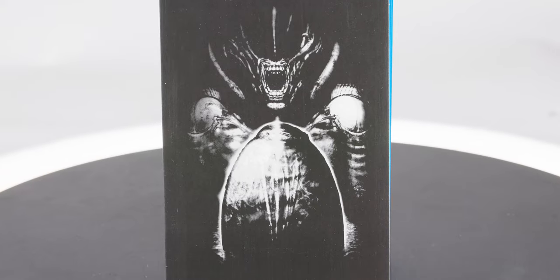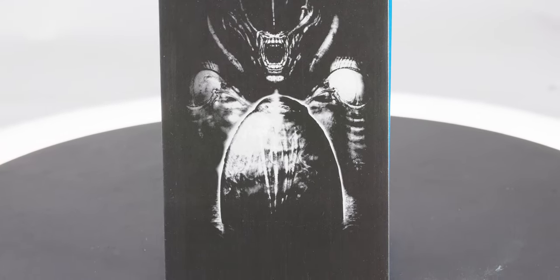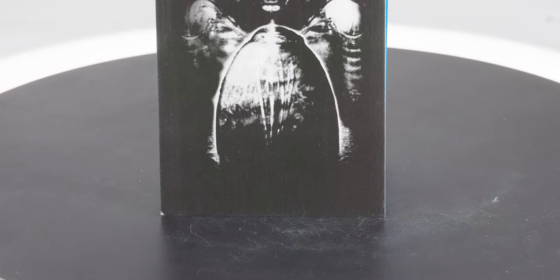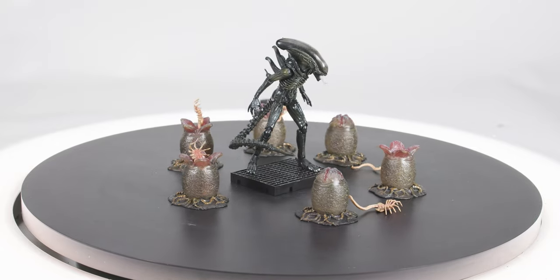Every window box figure comes with a postcard-sized insert. These don't differ from figure to figure, but they are unique to each film — there's a different picture for Alien, then Aliens, and Aliens vs. Predator, and so on.